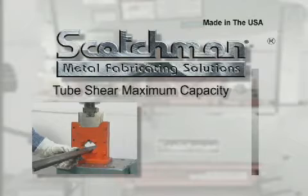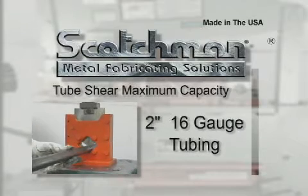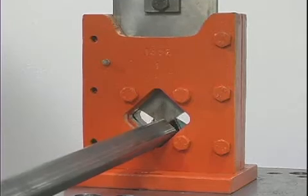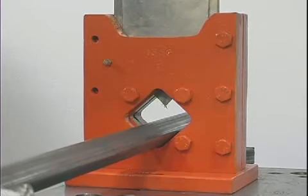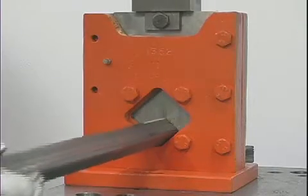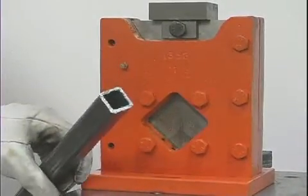This optional square tube shear will cut up to two inch, 16 gauge tubing with minimal distortion. It mounts on the punch station and, along with the picket tool, is a high volume tool for security fences and other applications that require the use of square tubing.